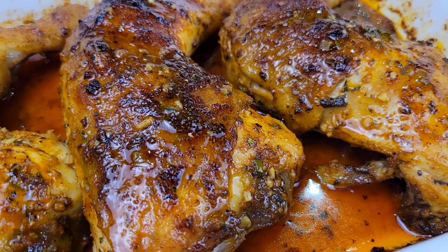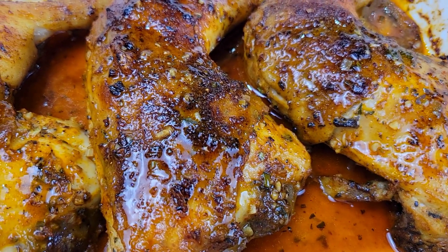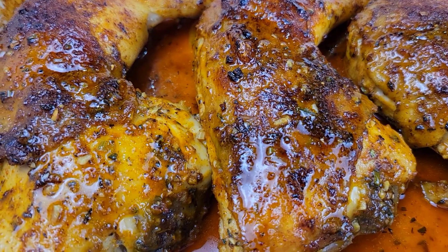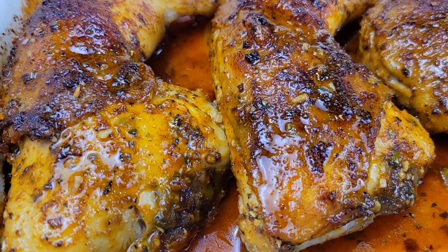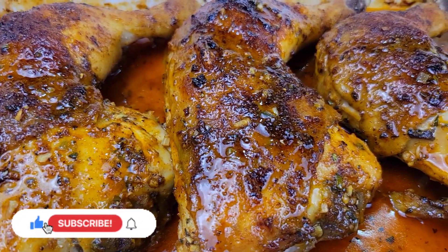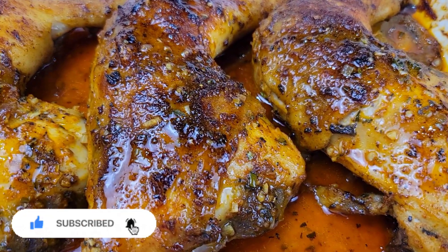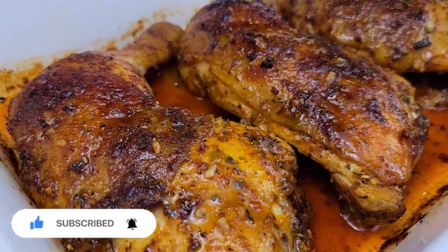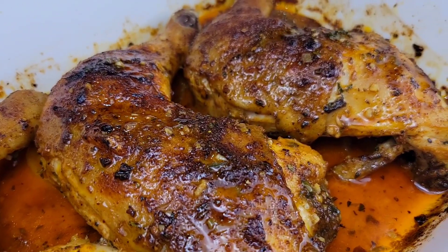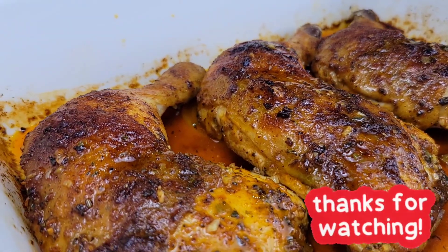As for the seasoning, you can puree everything if you want to. When it comes to basting, you can baste it a few times or bake it undisturbed. At the end, you can turn on the broiler to get more color if needed. If you have a larger family, just double up on the ingredients — I'll leave those in the description box below. I really hope you enjoy this; it was so delicious. Let me know what you think once you try the recipe out. Thanks for watching and I'll see you next time.